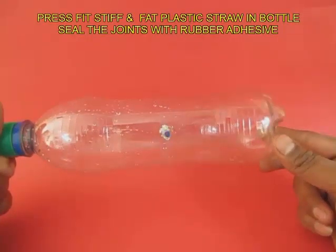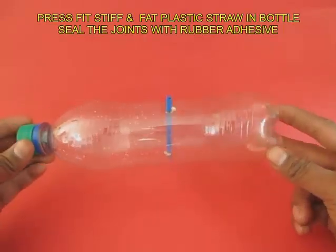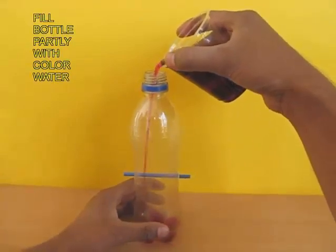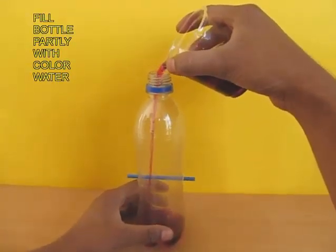First, make a hole in almost the center of the bottle so that the bottle can balance on both sides. Now press-fit the fat plastic straw in the bottle and seal the joint with rubber adhesive. Fill the bottle partly with colored water.